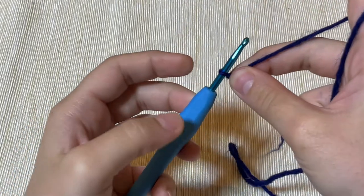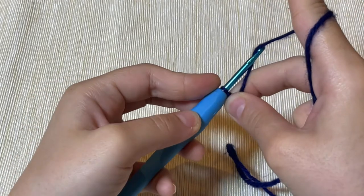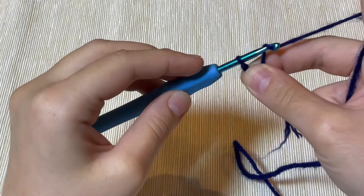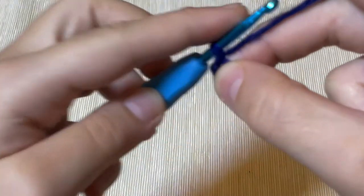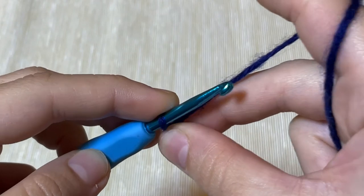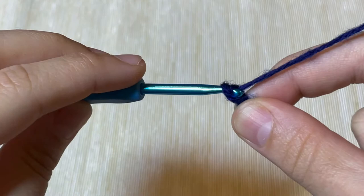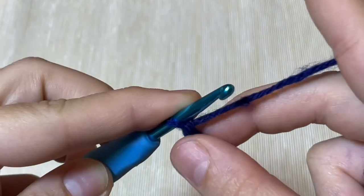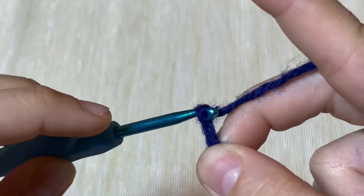Now take the crochet hook, yarn over, and pull up a loop. I'm going to zoom in to make it easier to see. Yarn over and pull up a loop — again, yarn over and pull up a loop.